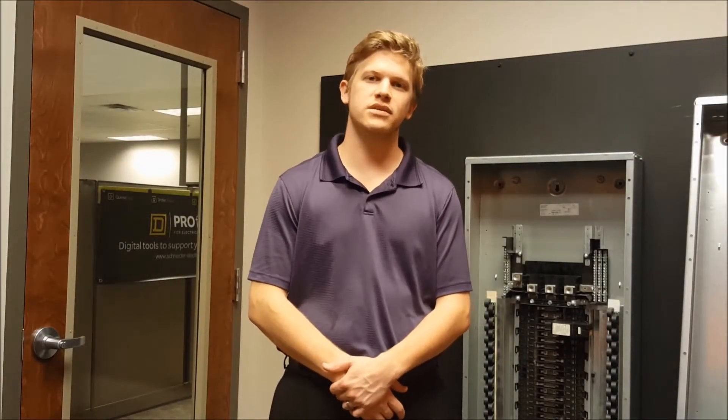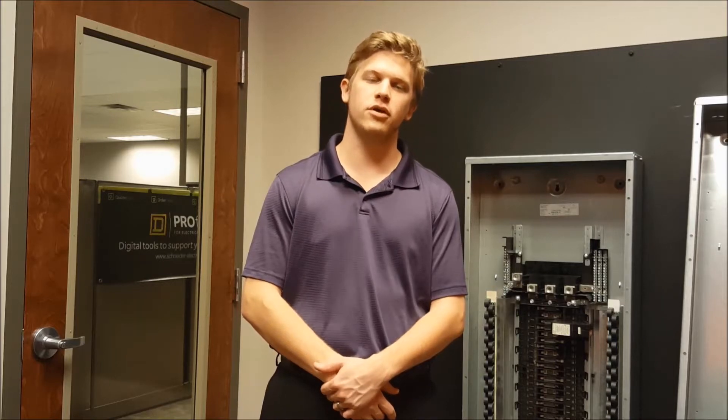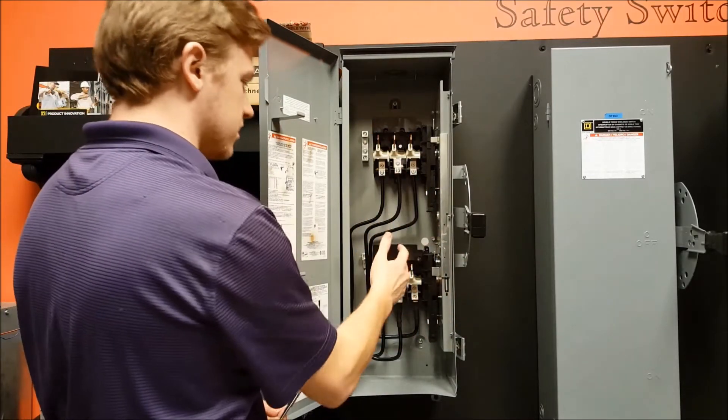Today we will be showing you how to convert an F-series double throw safety switch from supplying a load with two separate lines to supplying two separate loads with a single line. Before beginning, make sure all power sources are turned off and disconnected from the switch.